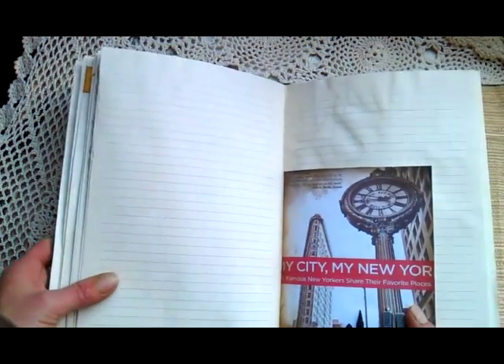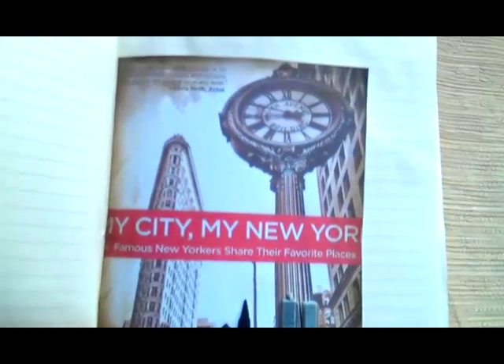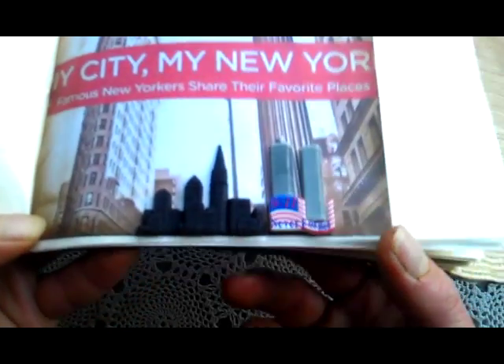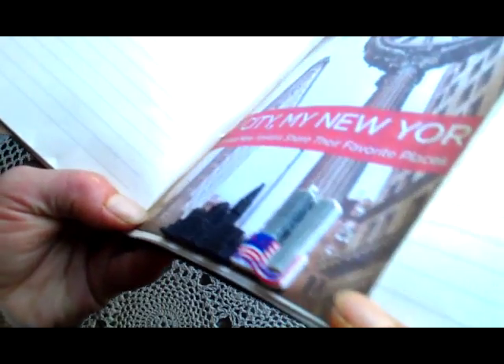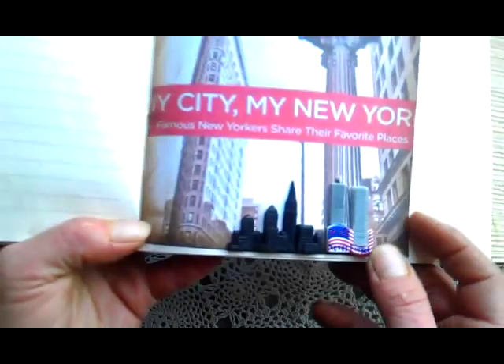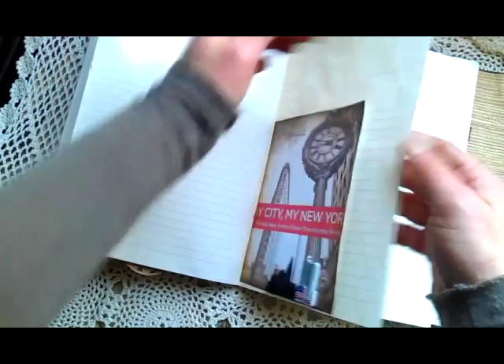Here is a book cover I found on Google. And here — those are actually buttons, so I glued them down. It's a little bit dimensional and it's kind of a pocket as well. And here I used a paper doily.